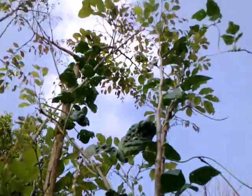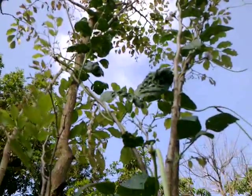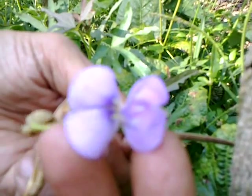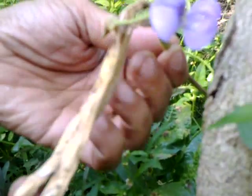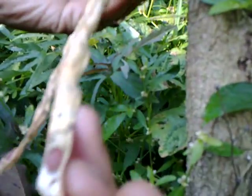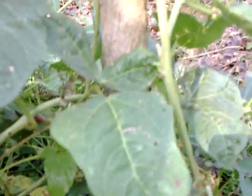Now, instead of allowing this tree to go to waste, we have climbed string beans onto it. This is the string bean, the string bean flower — a very pretty thing, purplish. And then these are the beans; even the seeds are visible here. I will be harvesting these seeds for planting. And this bean is now beautifully climbing up onto the Tyrocarpus.